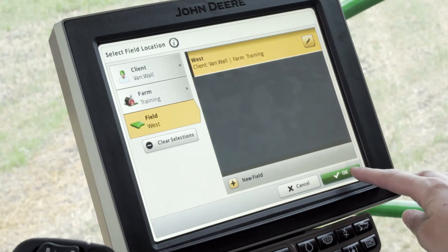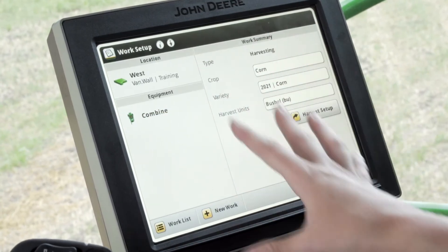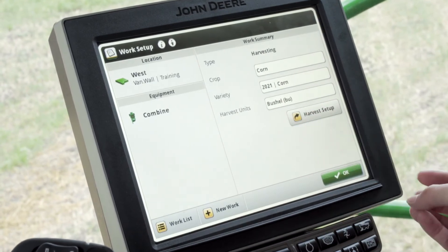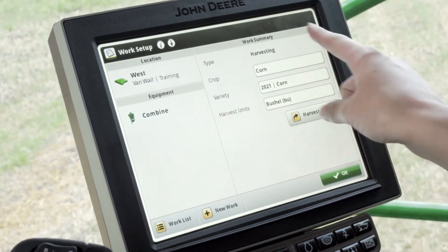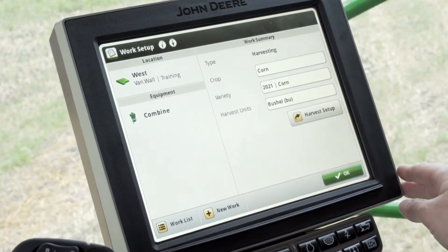Once you have everything correct, push OK. Notice when I pushed OK, a lot of things pre-populated for me. This is because we created a setup file in Operation Center, and this client, farm, and field name is associated with the crop type of corn and our variety locator.